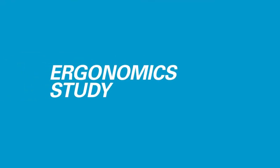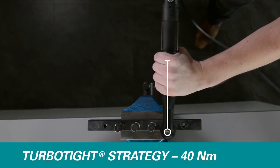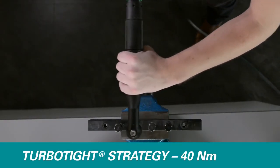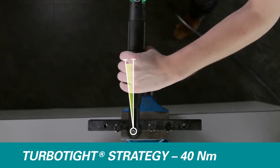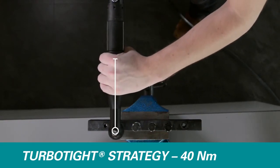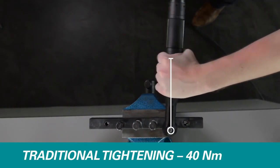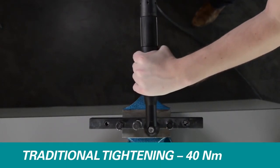Let's look at how that affects the ergonomics. Eliminating most of the reaction force greatly improves operator comfort. This in turn will mean less operator fatigue and reduced risk of work-related injuries. In a traditional tightening process, you can clearly see how the operator's joints and muscles are stressed.